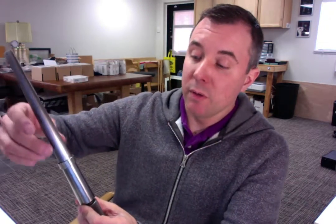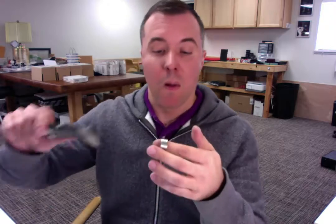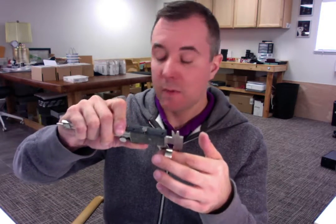I'm going to start by placing your ring onto the mandrel to confirm that we're at 12.25, and that is right on the mark — so that looks perfect. And then we will also measure the width of the ring to confirm that is 10 millimeters, and that's perfect as well.